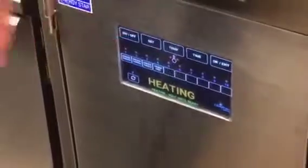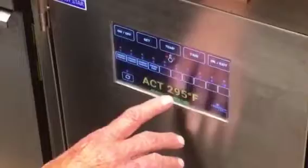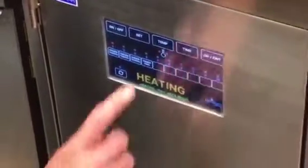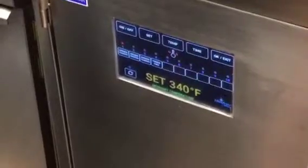There are several different programs here. You can push the temperature button to see what the actual temperature of the oil is, and push it twice to see what it's set for.